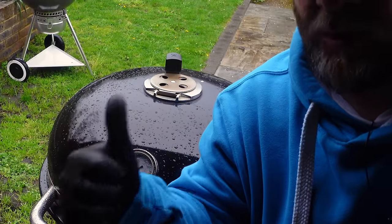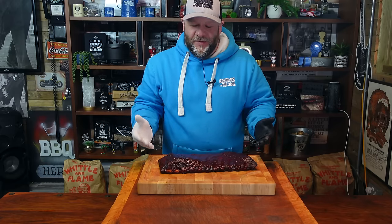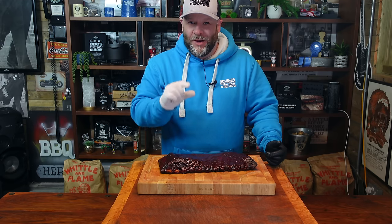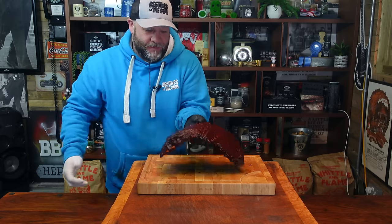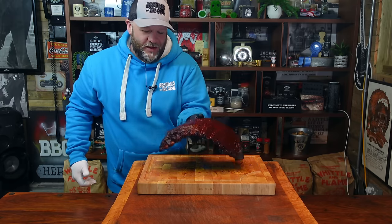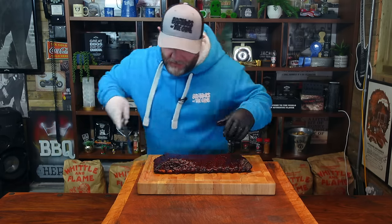Five minutes and we are golden. Does this method work every time? Yes it does. Have I done it a fair few times? Yes I have. Is this going to be an awesome rack of ribs? Yes it is. Check it out — that's what you want right there. It's still got a slight tiny bit of resistance, so they're not going to be complete mush. This is perfect.